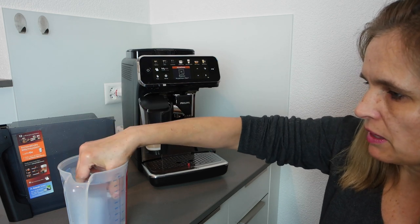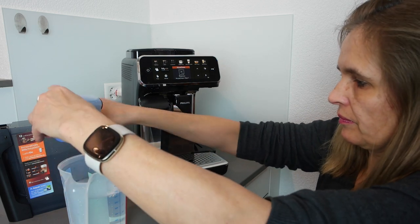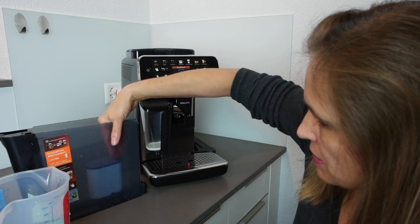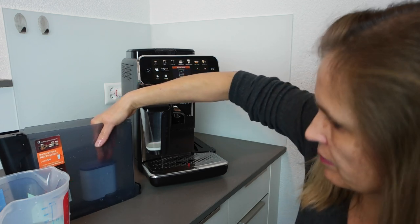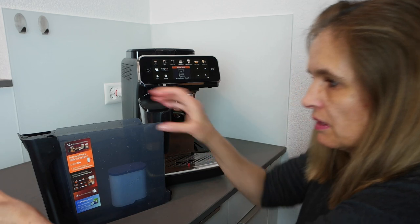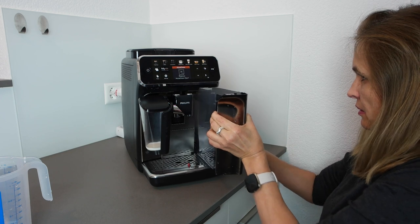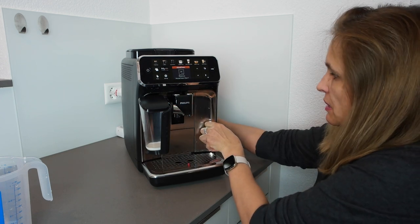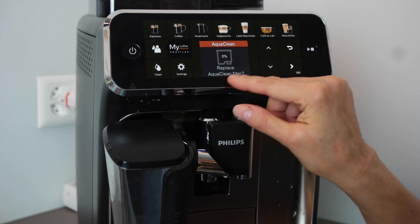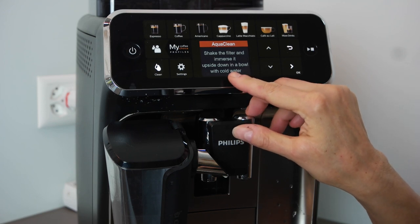Now there are no more bubbles coming up. I put it into the water reservoir and press it all the way down. Now I'm going to fill in some fresh water and put it back into the machine. I'll zoom in so you can see what's on screen — it says zero percent, replace AquaClean filter. I press okay. It says: shake the filter and immerse it upside down in a bowl with cold water.